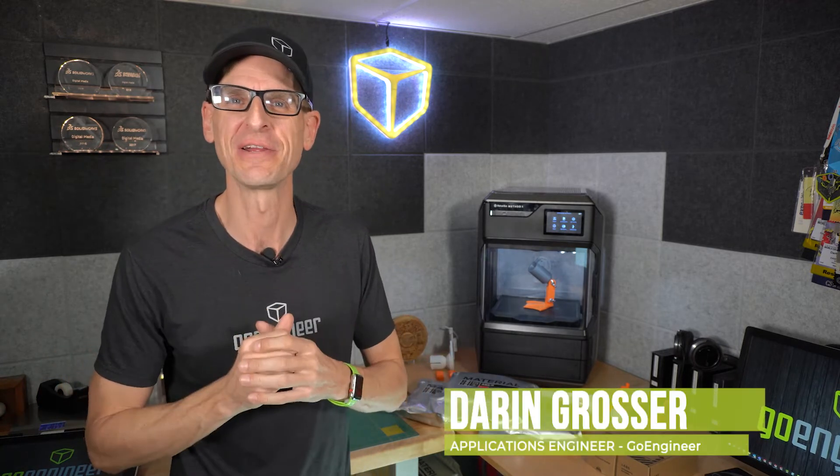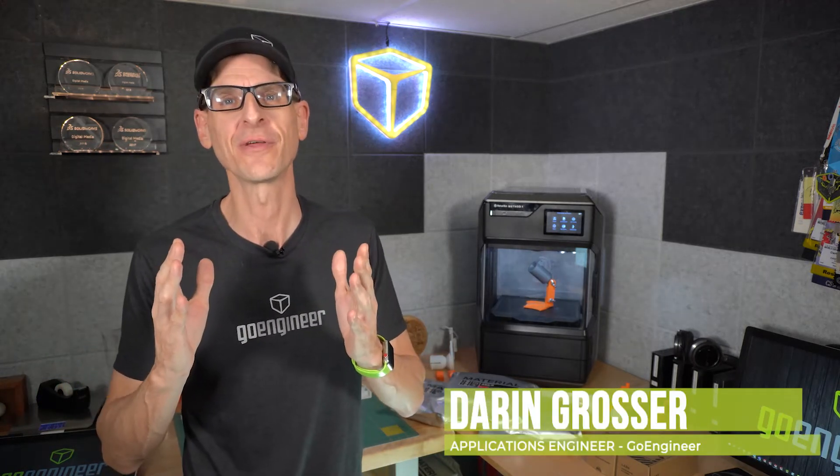Hey everybody, Darren from GoEngineer here. I hope everybody's had a great start to their 2022. I wanted to wait until I actually had product in hand to get the word out about two fantastic and really exciting new announcements from MakerBot.